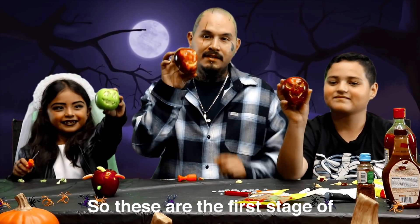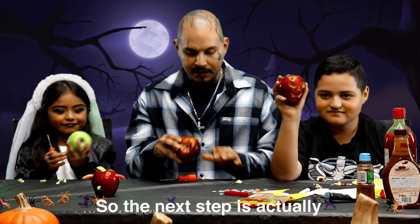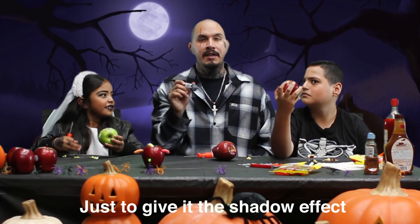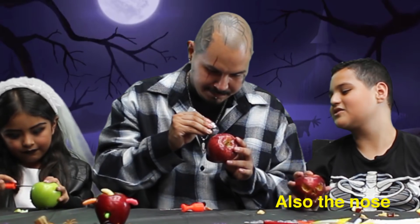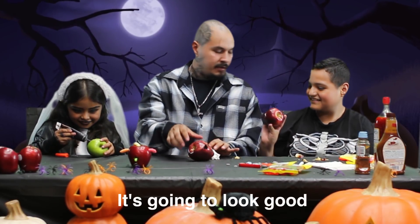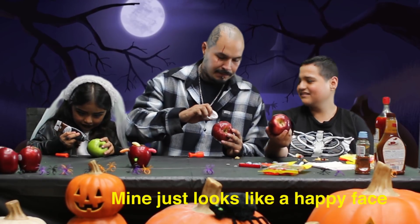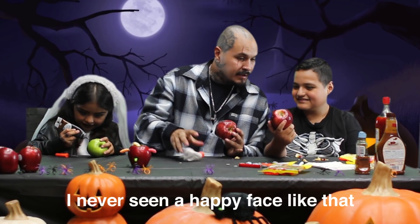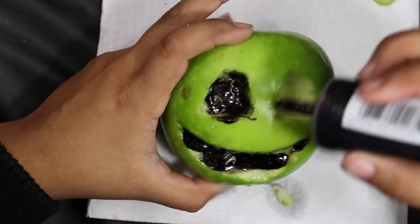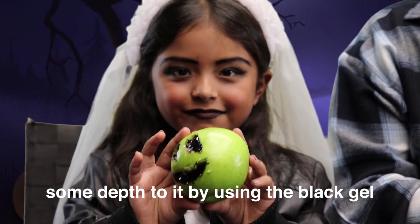So these are the first stage of making the Halloween candy apples. The next step is actually to get some of this black gel, just to give it the shadow effect. This is almost better than mine. It's going to look good — just wait until we finish. Mine just looks like a happy face. Now that we added some depth to it by using the black gel...